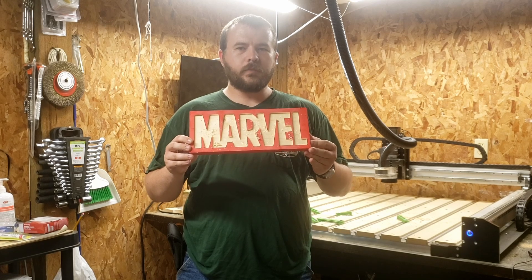We just got this marble sign off the CNC machine. We'll get it cleaned up, then it should be ready for a coat of polyurethane and be ready to go.